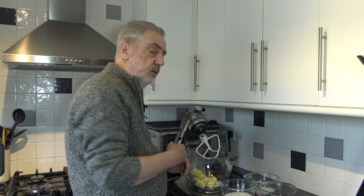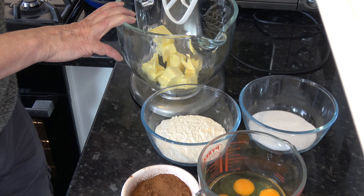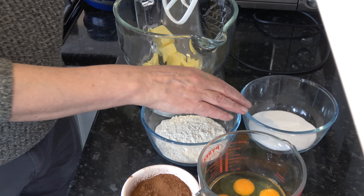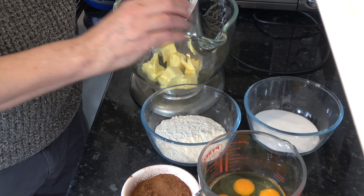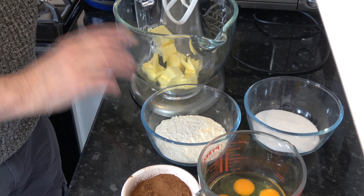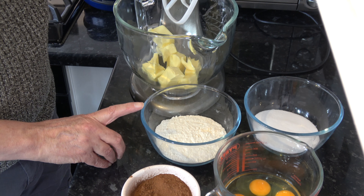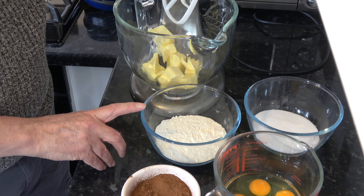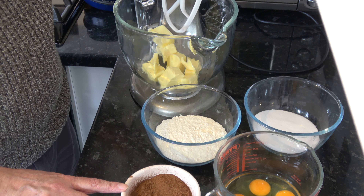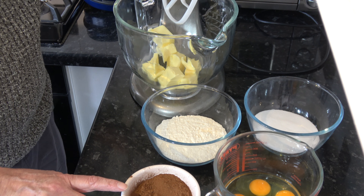I've got the oven preheating so let's talk about the ingredients for the sponge: 225 grams of softened butter (about two sticks), 225 grams of caster sugar (one cup plus about two tablespoons), four medium eggs (large in the USA), 175 grams of self-raising flour (about one and a quarter cups plus two tablespoons), and 50 grams of sifted cocoa powder (just under half a cup).